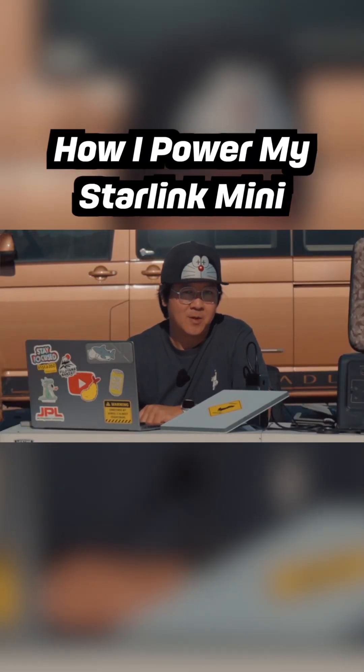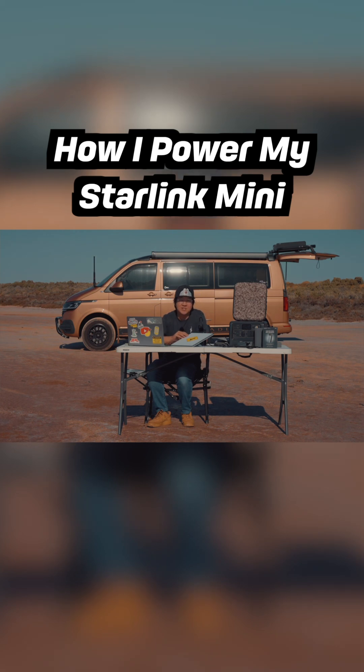People always ask me: how do you power your Starling Mini off-grid? The Starling Mini uses 20 to 70 watts depending on how chatty the satellites are, and we power ours using three options.